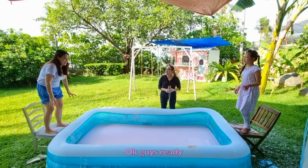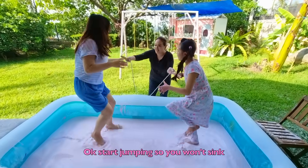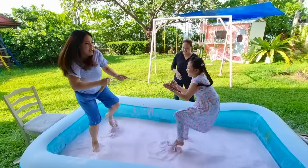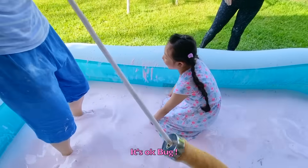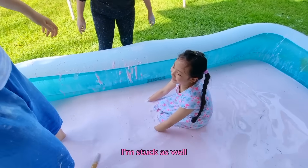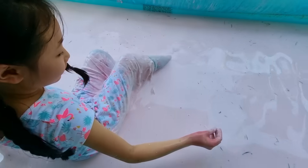Okay guys, ready? Three, two, one, jump! Start jumping! I'm stuck! It's okay, bud! Wow! I'm stuck as hell! I'm stuck! Ow!